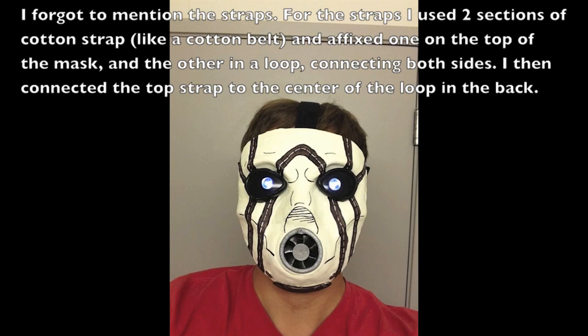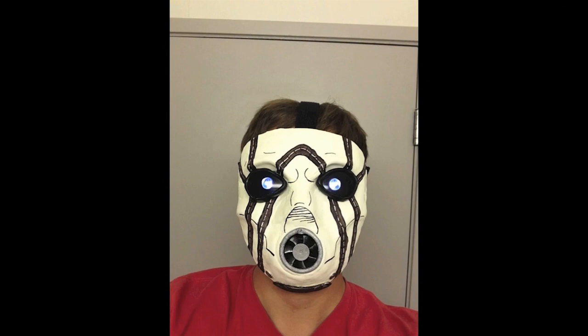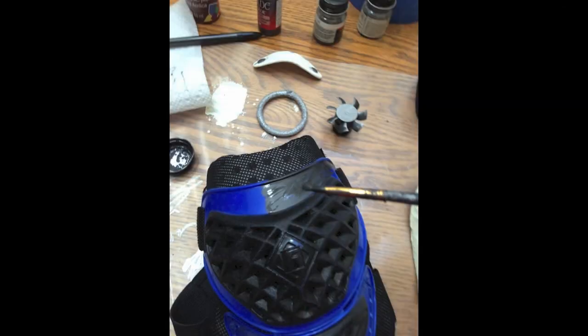You'll need to get some cotton strap, a headband, or some elastic and hot glue that to the insides of each side of the mask — that'll allow you to strap it onto your face. I did a strap across the top and the sides with cotton strap because that's what it kind of looks like in the game, but you could do it however you want.